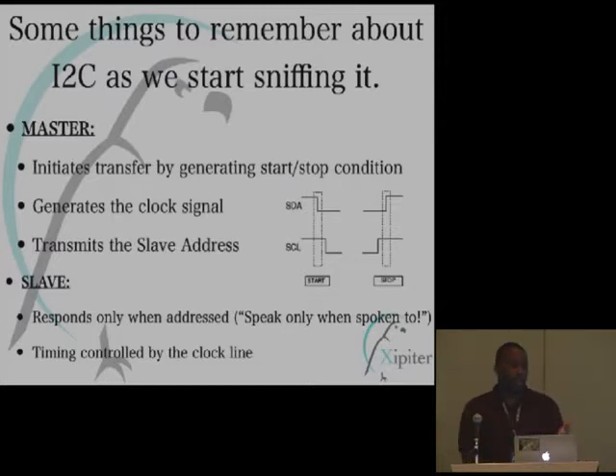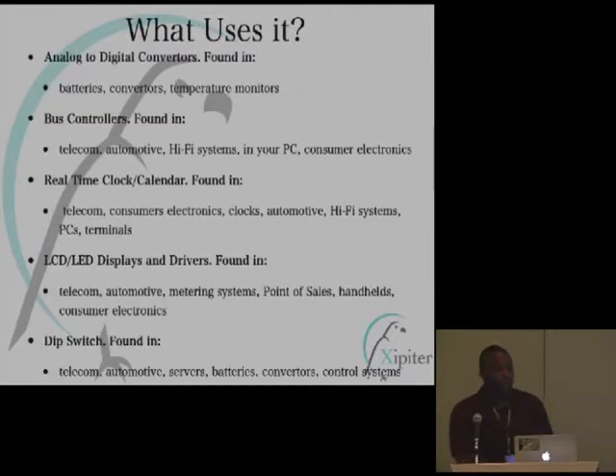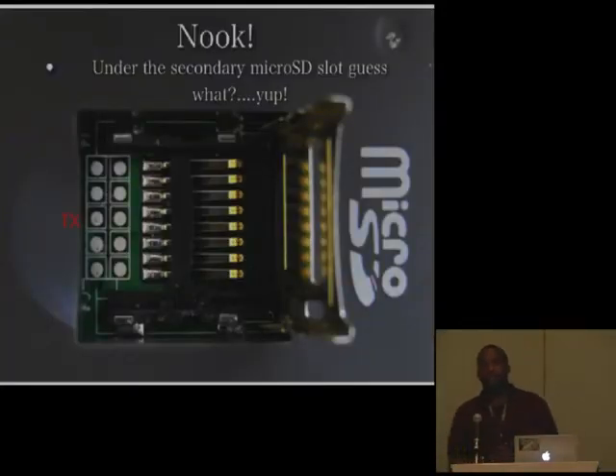I2C is basically everywhere. I found it in batteries, analog to digital converters, temperature sensors, and accelerometers. Because it's used in all these small ICs and PCBs, you find it in larger consumer electronics — especially from vendors who OEM accelerometers. For instance, the Nook has SPI — underneath the microSD slot there is a serial port that allows you to console into the box and receive debug information. I also saw it in a glucose meter for diabetics being demonstrated on an oscilloscope.